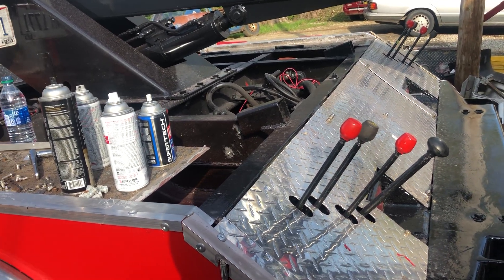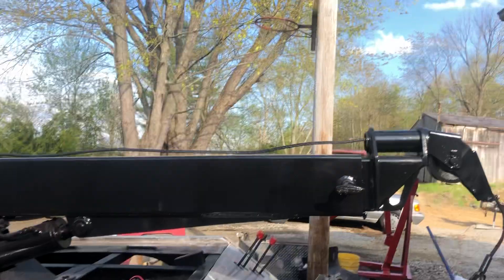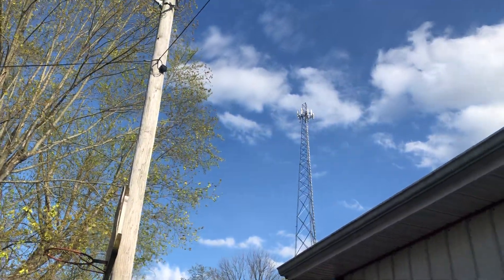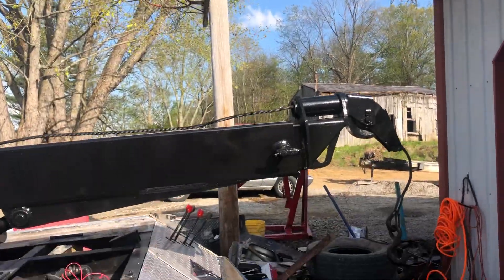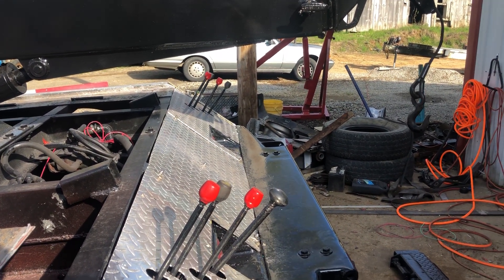Hope everybody's safe. Had a pretty day today - it was supposed to rain all day and it did not, not even a sprinkle, blue skies. You don't get that very often around here in April, so we'll take it. Thanks for watching - please like and subscribe.